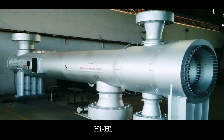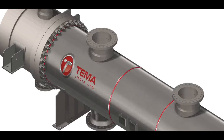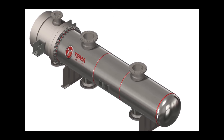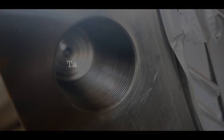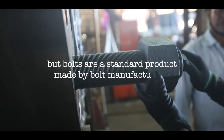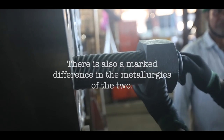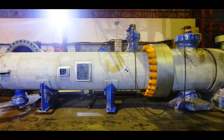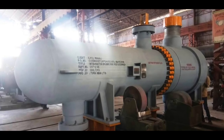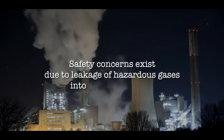In such cases, we are left with no option but to move from high-high construction to high-low construction, wherein flange joints are tightened in blind tapped holes. This may be adequate for low pressures but not for high pressures, because tapping is done by the heat exchanger manufacturer while bolts are a standard product made by bolt manufacturers. There is also a marked difference in the metallurgy of the two. In case of jamming of the threads, these bolts can be neither tightened nor removed. As a result, any leakage that occurs cannot be stopped, and safety concerns exist due to leakage of hazardous gases into the atmosphere.